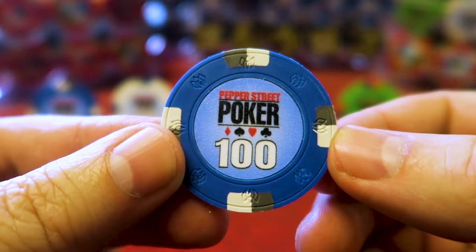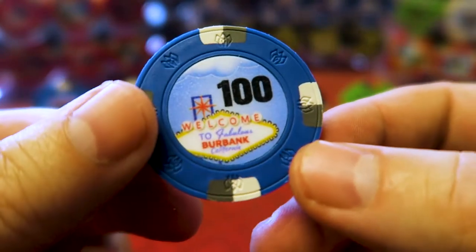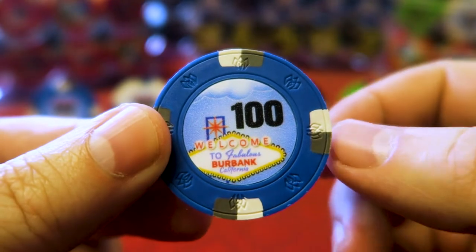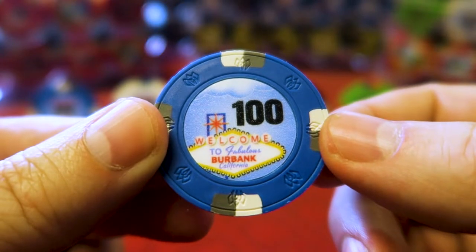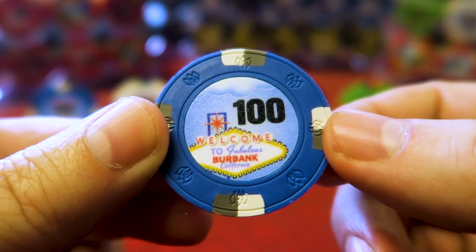This is my game logo, and on the back is a different picture. It's one of Chiplab's templates that they provide. Their template says 'Welcome to Fabulous Las Vegas' — I changed it to Burbank, because that's where I live. I went from Las Vegas, Nevada to Burbank, California. They have the template already built, so it's very easy and simple.